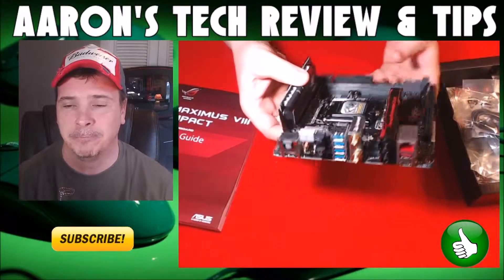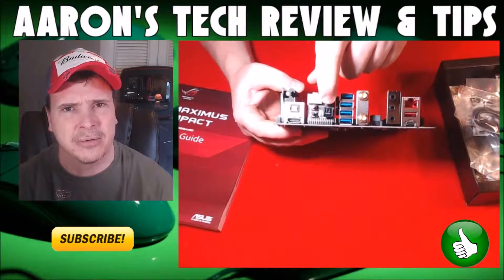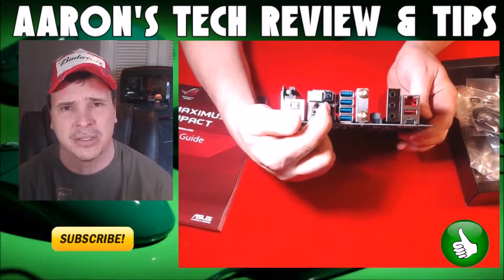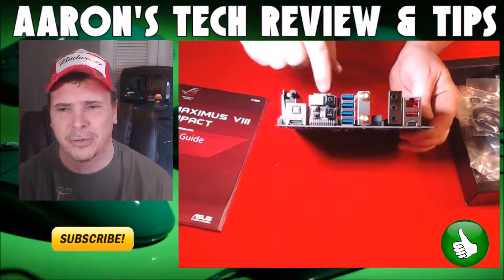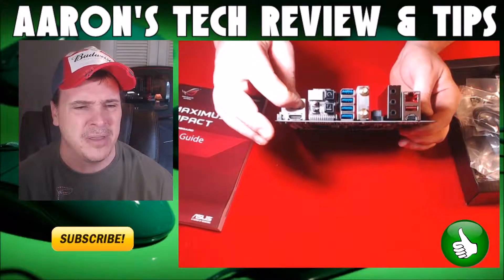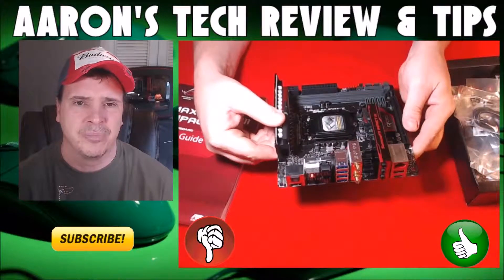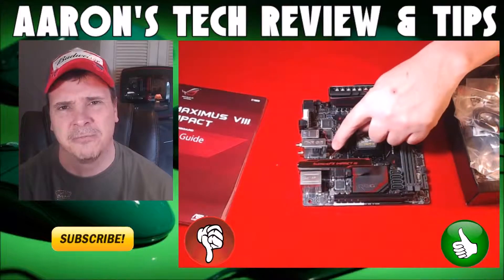It's got the resets on the back side, which is really nice — you can reset the BIOS or reset your computer right there. There's also DDR4, USB 3.0, and there's the U.2 connector.